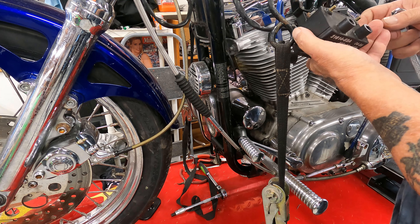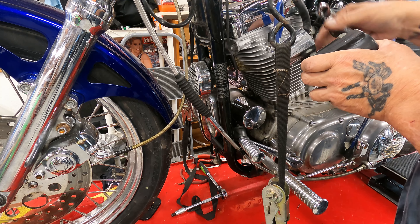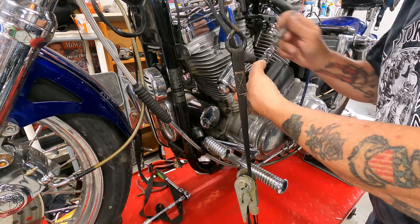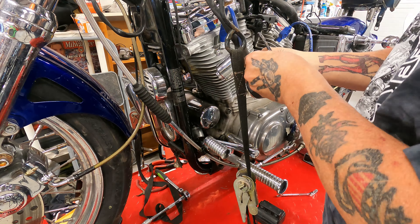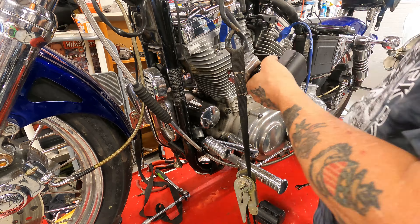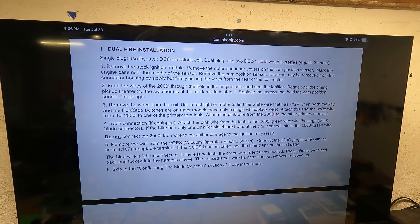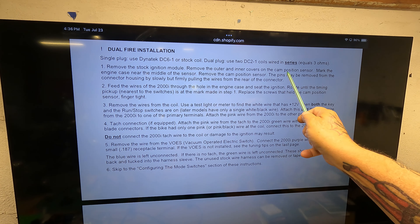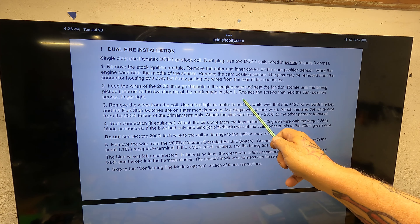I couldn't find a coil relocation kit to relocate this coil down here because it's got the left-side petcock, and all the relocation kits seem to work on the right side. So we're going to take this off. Let's figure out where we're at in the dual-fire installation. Dual-fire just uses one coil. We've already removed the stock module and put the sensor in, fed the wires through the hole in the engine case, seated the ignition, rotated to the timing pick-up, and replaced the screws.